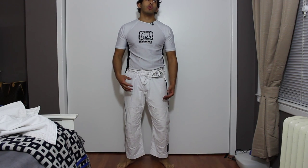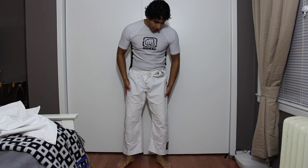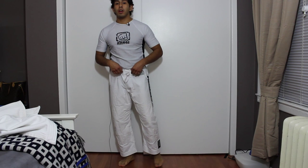I am 5'6", 145 to about 150 pounds. What I wear on Corel is an A1. Here's the pants — I have them on right now. They're not baggy at all, and if you can see from the bottom, they reach right up to my ankle. They're definitely not too long for me and they're on my waist line.